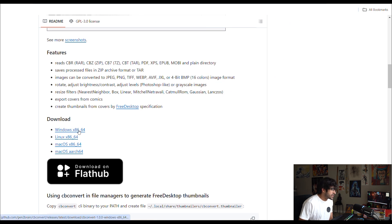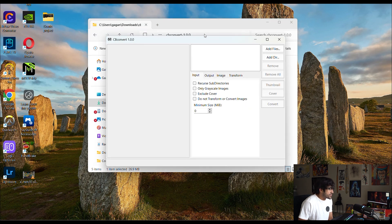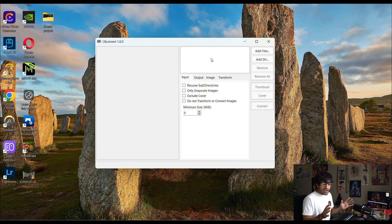I'm on Windows so I'll download the Windows version. Once that's downloaded, you're going to open the app and execute the application. It'll open up and it looks very simple — kind of reminds me of 1990s software. You'll have your already-downloaded CBR files ready to go.